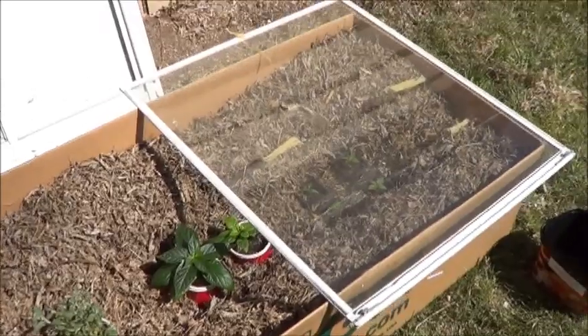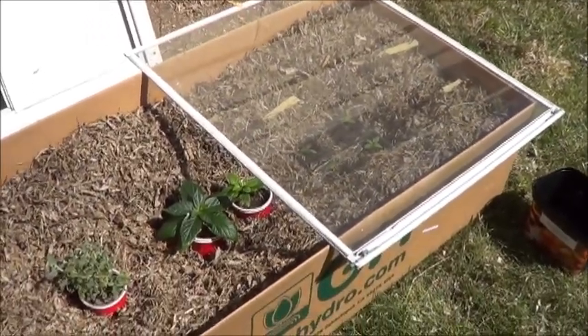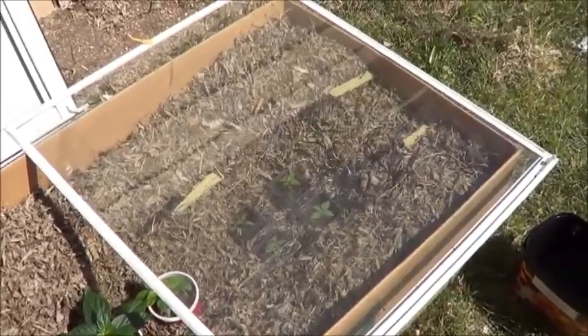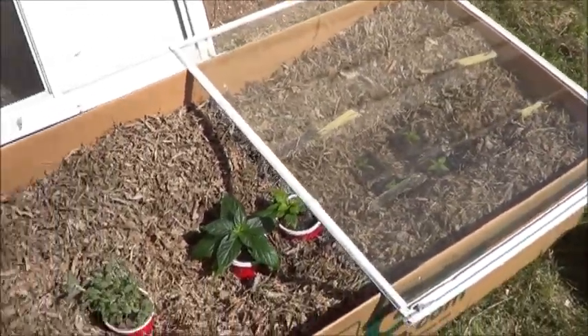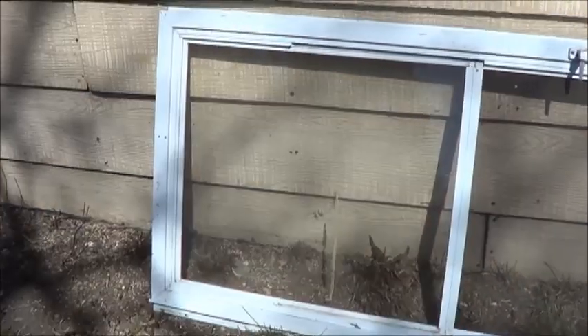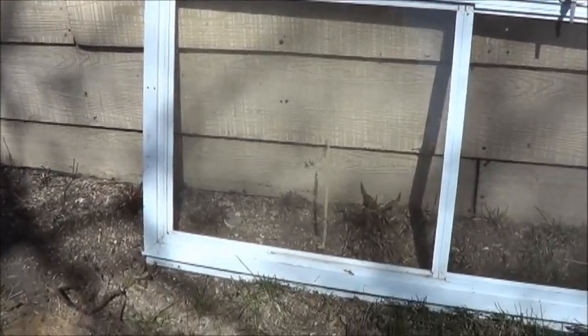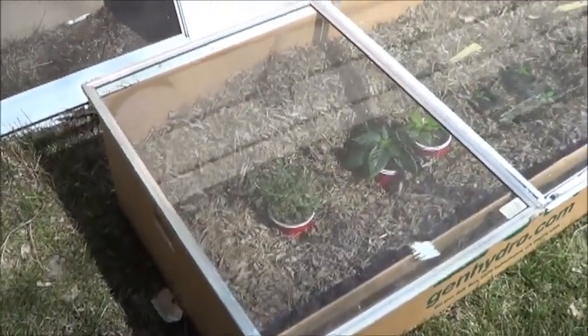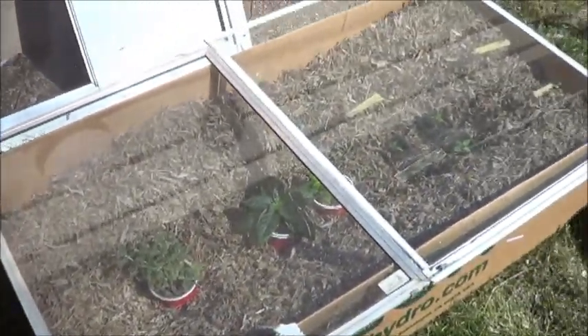That first panel came out easy enough. Didn't realize quite how dirty it was, but we'll leave that on there for UV protection. Now I've got to get the other one out. Since it didn't show an easy way to come out, I can just grab another window from the assorted collection of them in the long shed.